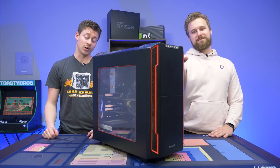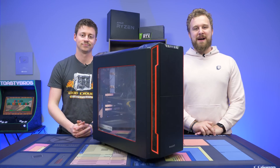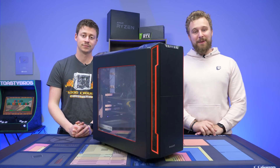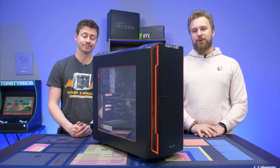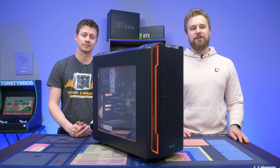Hey, how's it going guys? Jack and Matt here with the Toasty Bros, and today we're gonna be showing you guys how to clean your PC. This is actually my brother's computer, and it's a little bit dusty, needs some upgrades, and we're just gonna do a quick little tutorial for you at home if you want to deep clean your computer and make it look nice and fresh.